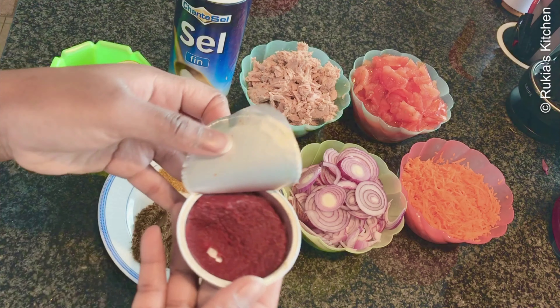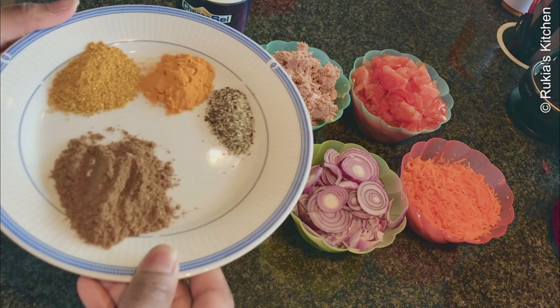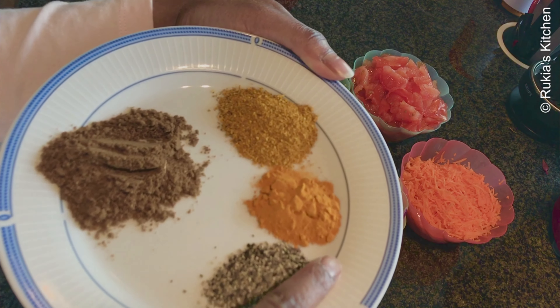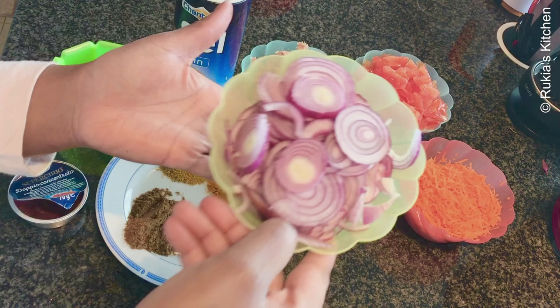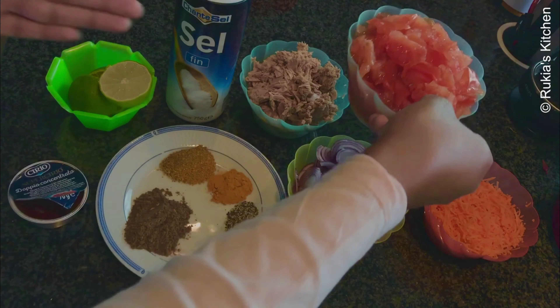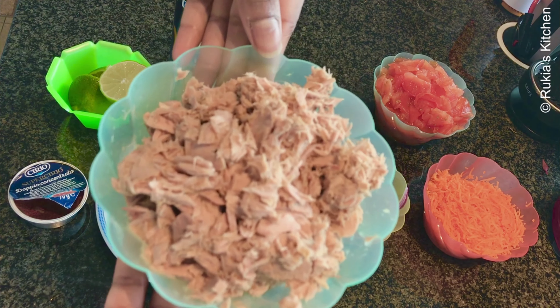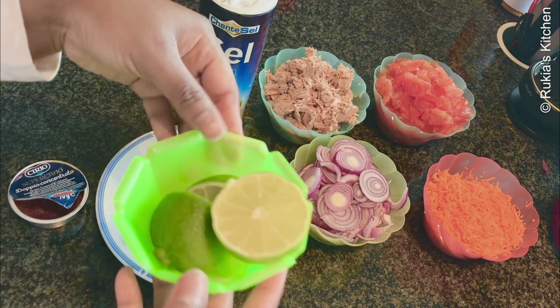For today's ingredients you're going to need: two tablespoons of tomato paste, one and a half tablespoons of garam masala, half a teaspoon of black pepper, half a teaspoon of turmeric powder, one teaspoon of curry powder, three large sliced onions, two grated carrots, three large tomatoes cut into small cubes, 350 grams of tuna fish or any fish that you like, salt to taste, and lastly one and a half limes.